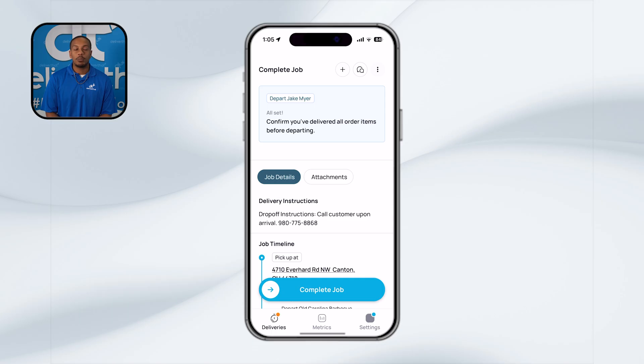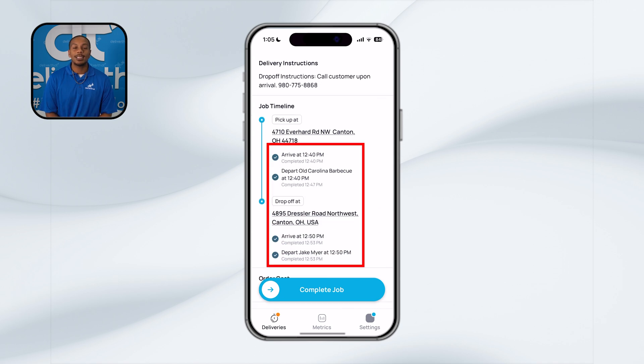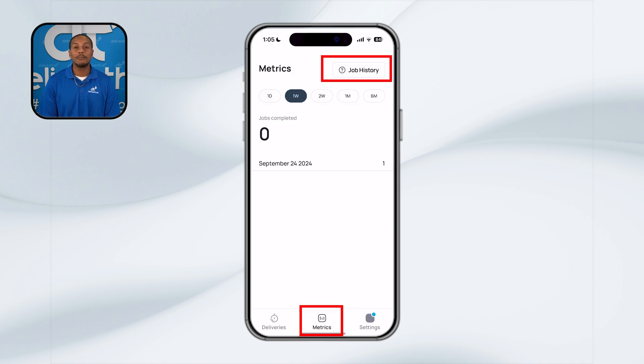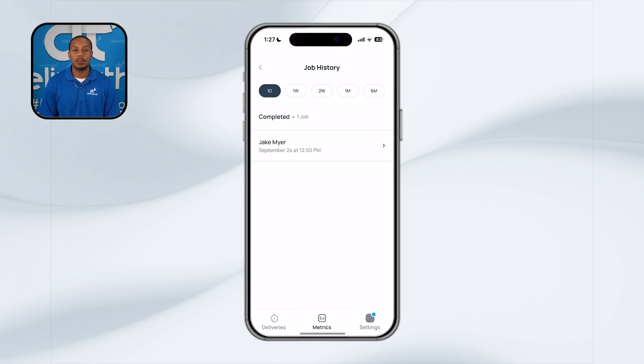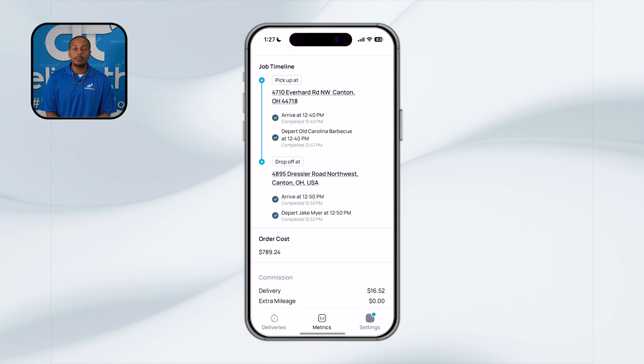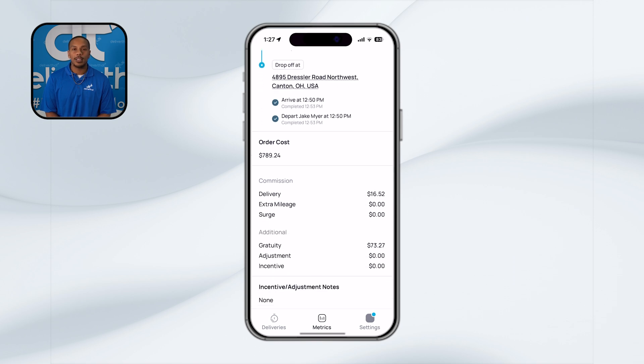Once your delivery and setup are complete, it's time to finalize the order in the app. To mark the final task, slide to complete the job in your app. This step confirms that you have picked up, delivered, and set up the order correctly for the right customer at the correct location. The app will not allow you to mark a job as complete without a signature or a photo of the setup. To check your final earnings, go to the metrics section — you can find your job history as a tab in the upper right-hand corner of your app. Your earnings listed are estimates until the final pay disbursements are processed. By following these steps, you'll make sure that everything is wrapped up correctly and you'll have a clear view of your earnings. Keep up the great work and thank you for being a valued part of our team.